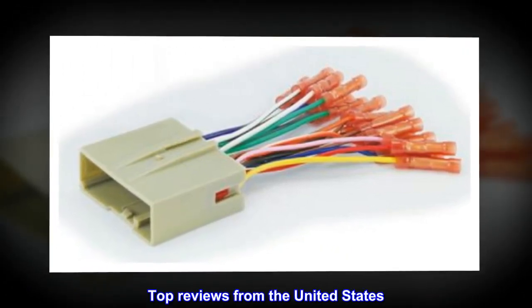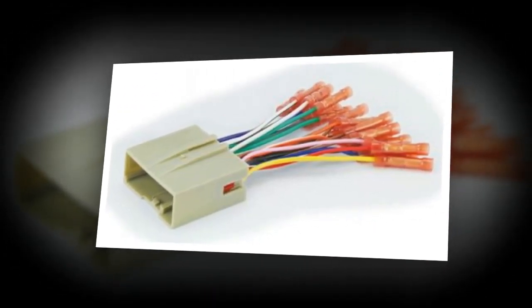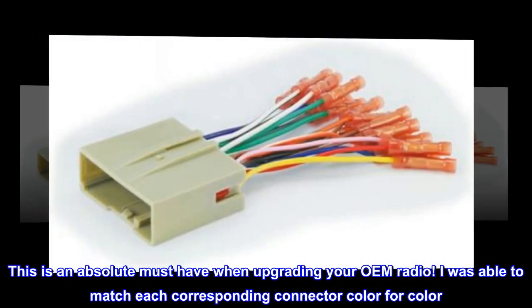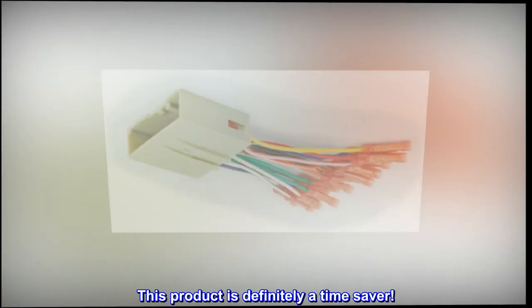Top reviews from the United States: This is an absolute must-have when upgrading your OEM radio. I was able to match each corresponding connector color for color. This product is definitely a time saver.